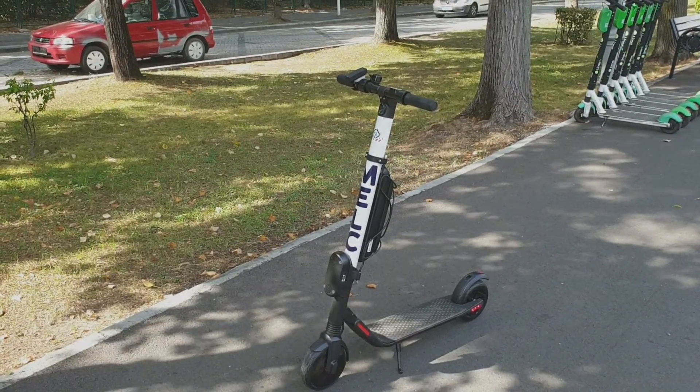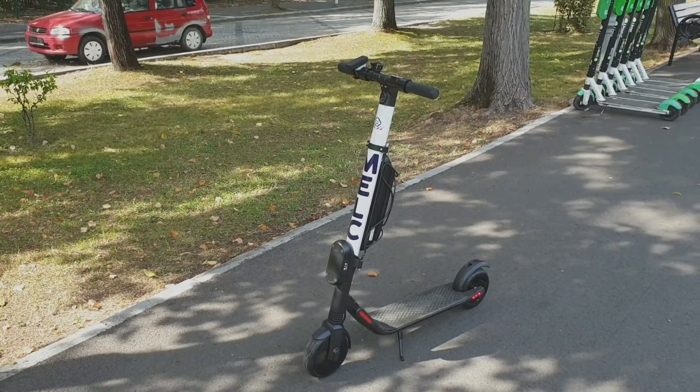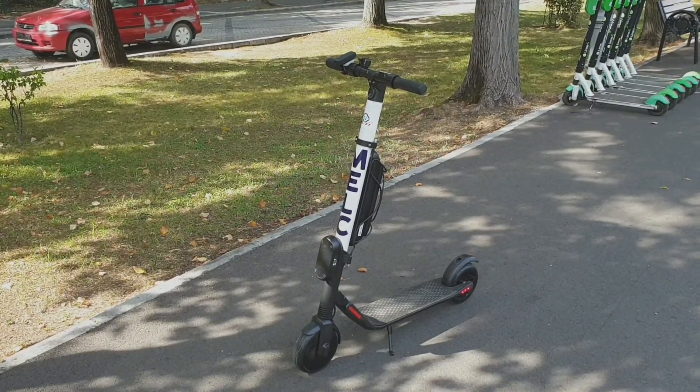This is the brake test for the Segway ES2, and you know it has no disc brakes, just motor brakes.